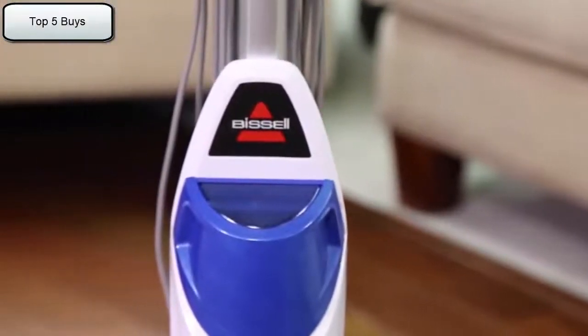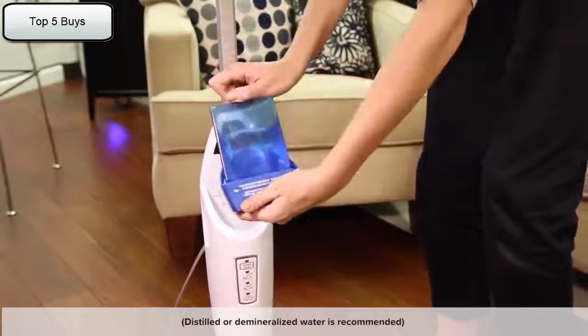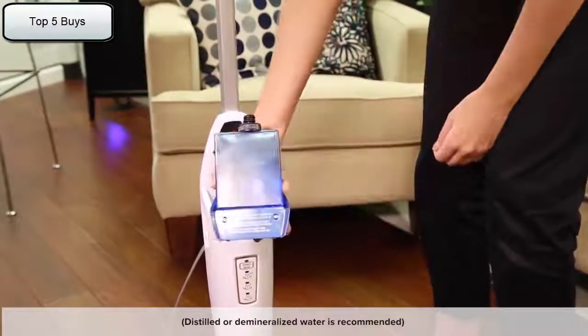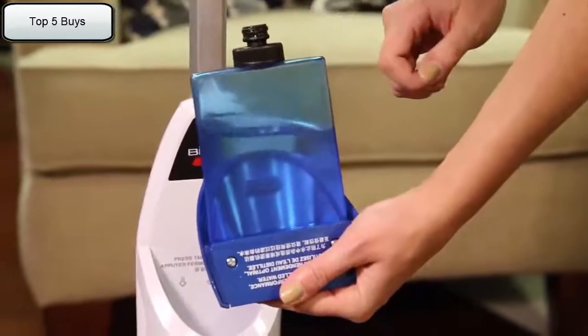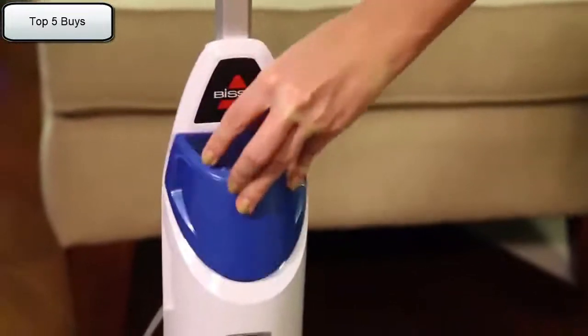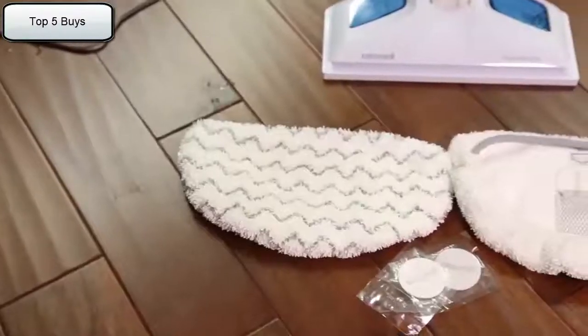Second, your steam mop comes with a removable water tank. The water tank is located on top of the unit and can be refilled with water anytime during use. It is important to make sure you do not use chemicals in the water tank of your steam mop, as the use of other solutions may cause breakdown of the gasket and or other parts of the machine.